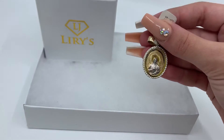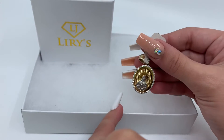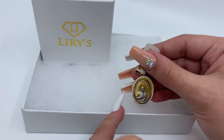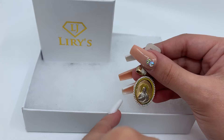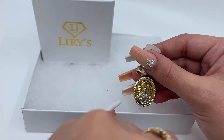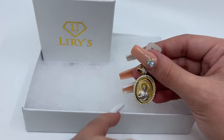It weighs 7.1 grams and is 14 karat gold. If you guys have any further questions, you can call us at 813-888-8590. There will be a direct link to this pendant in the description below, and if you don't feel like calling, you can always send us an email, which will also be in the description below.